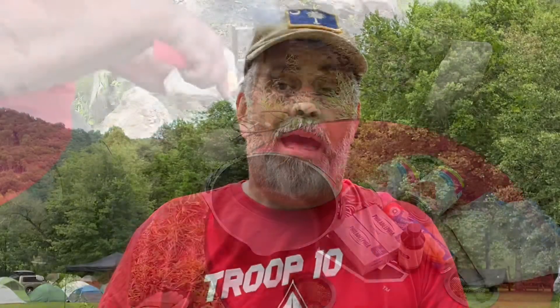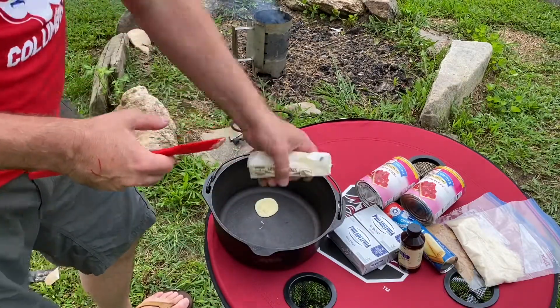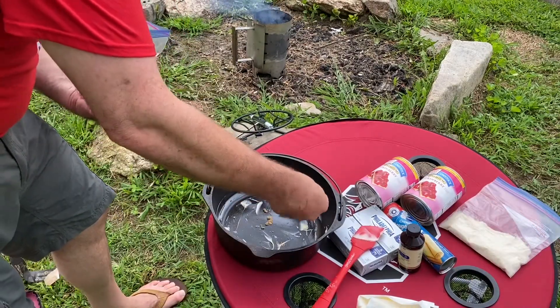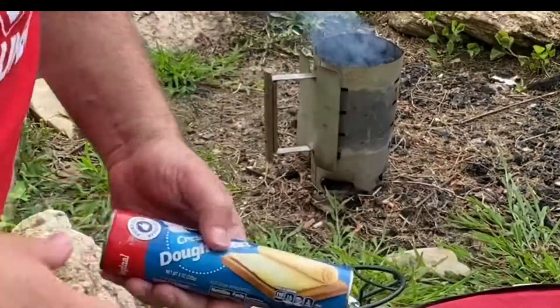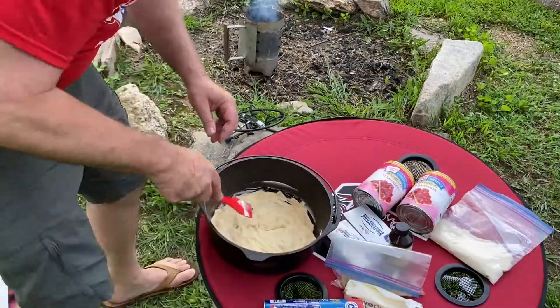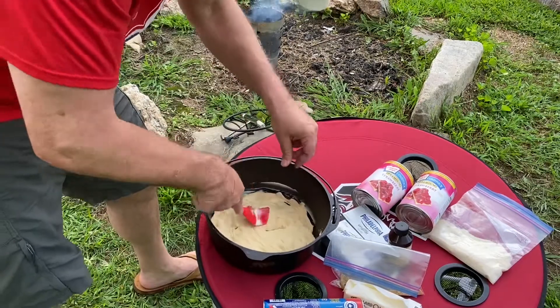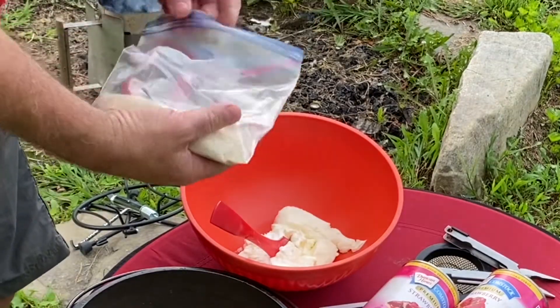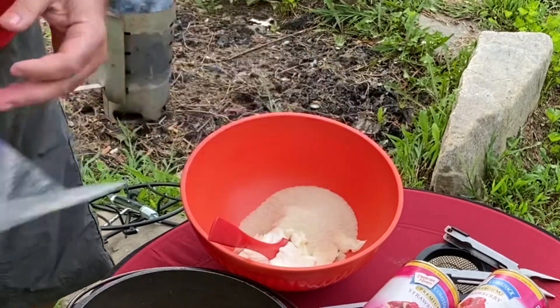While the charcoal is getting ready to go in the charcoal chimney, I'm gonna go ahead and start mixing up the ingredients. The first thing I'm gonna do is put a little bit of butter and a little bit of brown sugar down at the bottom of the Dutch oven, and then put down a layer of the pastry on top of that. I pre-measured everything before I came out here just to make it easier.